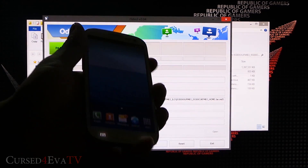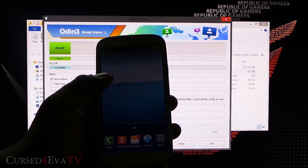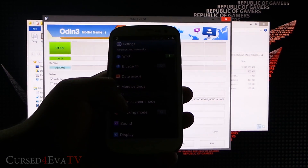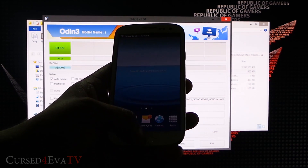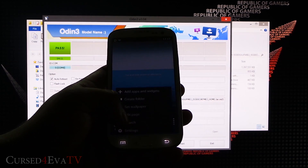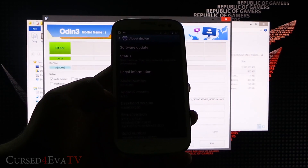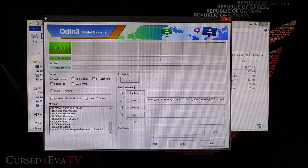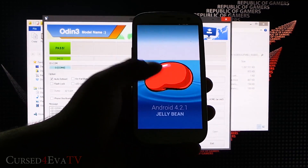And we're back up. That's the revamped lock screen. Heading into Settings — this is a leaked firmware so some bugs are to be expected. I'll be doing a full review covering what's new and any major bugs, so stay subscribed. And there you can see Android 4.2.1 Jellybean.